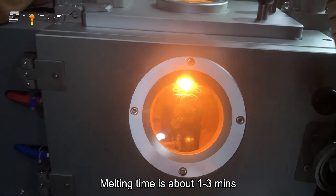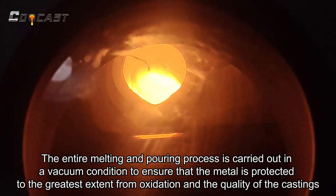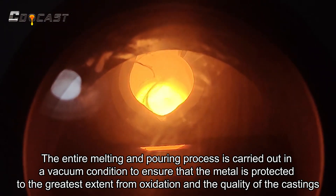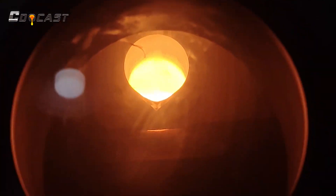Melting time is about 1 to 3 minutes. The entire melting and pouring process is carried out in a vacuum condition to ensure that the metal is protected to the greatest extent from oxidation and the quality of the castings.